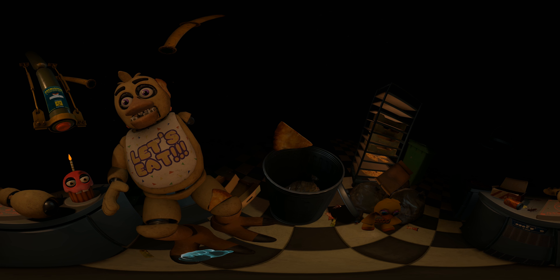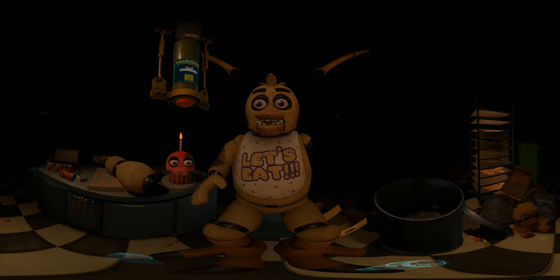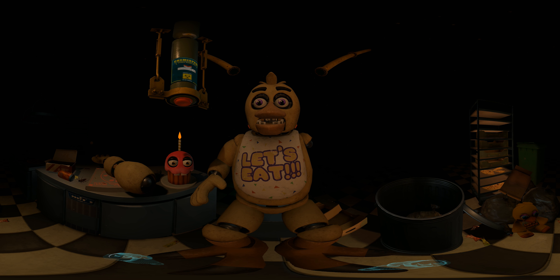Good job. Make sure Chica is not hiding any other treats inside her beak. To open her beak, carefully press the two buttons located on the sides of Chica's head.